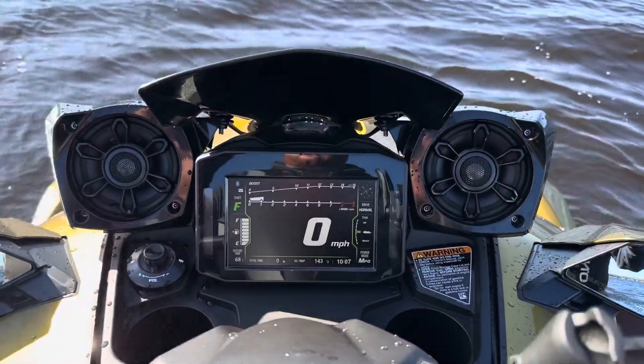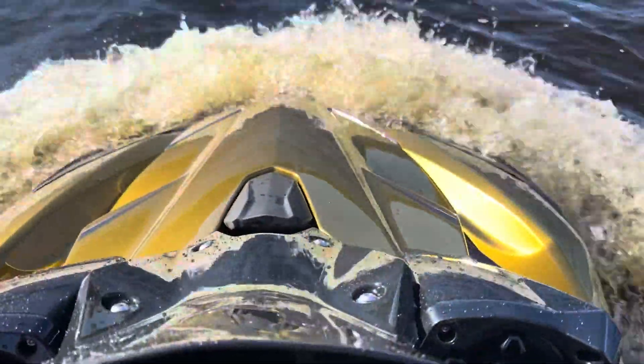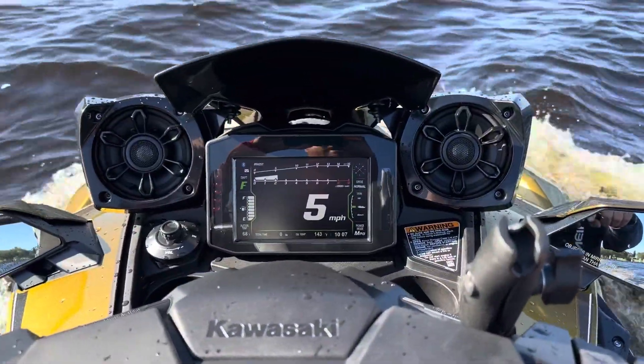It is a bit of a choppy day because it's windy, but when I was turning, I felt like the machine was ready to roll, and I was doing no more than 4 miles an hour. I don't know if it's a normal thing or not, but let me just finish breaking this thing in. Another thing I want to show you — watch when I take off. I'm not going to be going fast at all, and you can see the nose of this machine is taking on a lot of water. So far, this is not a very dry ride at all.